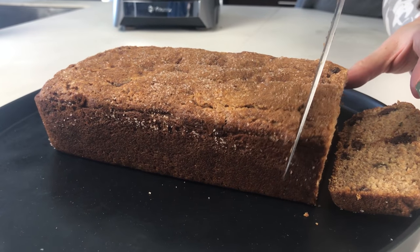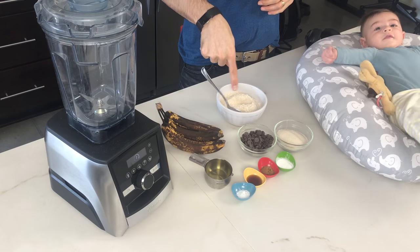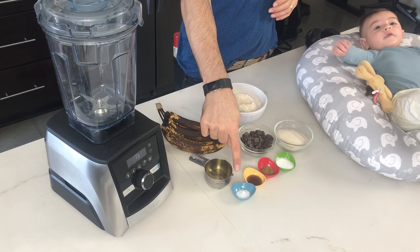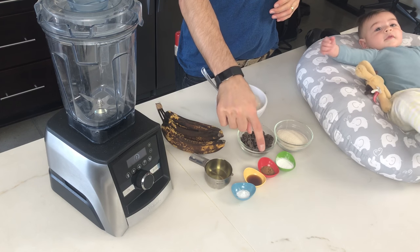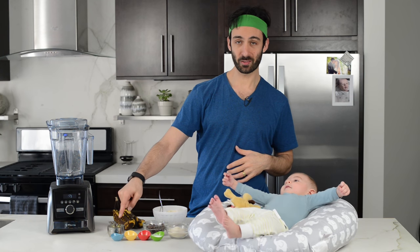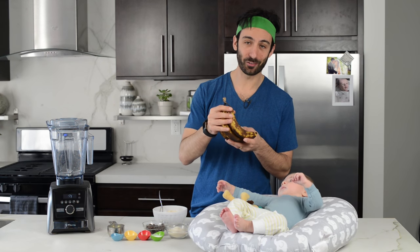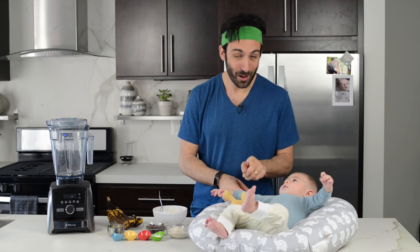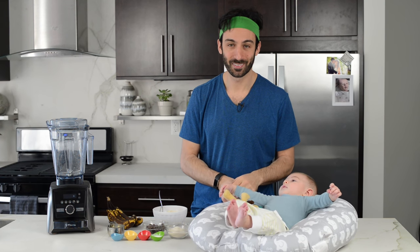To make banana bread you need a few really simple ingredients: flour, sugar, baking soda and baking powder, cinnamon, vanilla, some unflavored oil, and some icky brown bananas. Really good for banana bread. And for an extra special treat, chocolate chips.